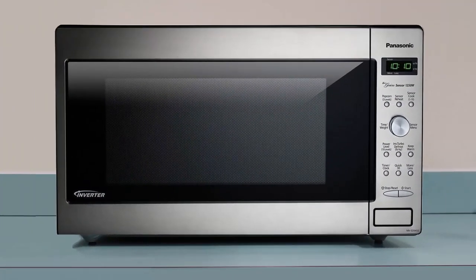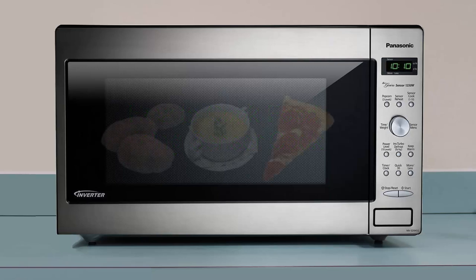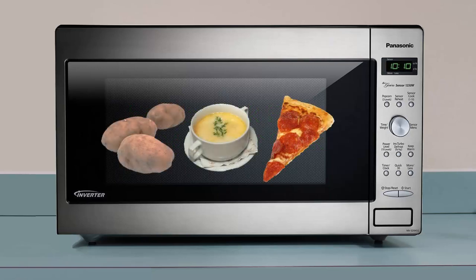Hi everyone, thanks for watching how to cook food using sensor cook. Sensor cook is a feature that allows you to cook food using preset times instead of entering the cook times manually. This video will show you how to use sensor cook in three easy steps.